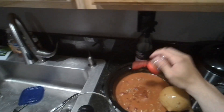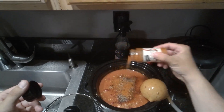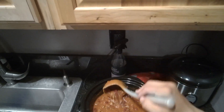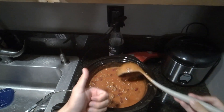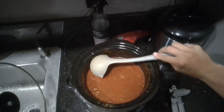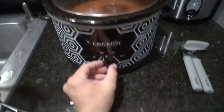And as always, feel free to add in more seasoning if you feel like it. Once the chili is done, you're going to turn your slow cooker from low to warm just to prevent any burning.